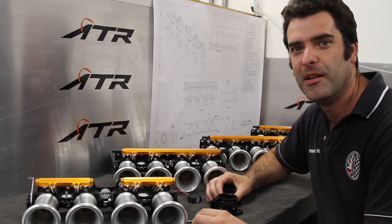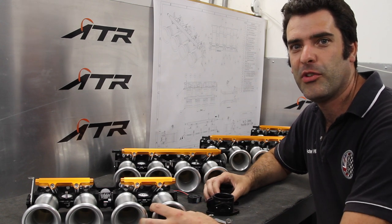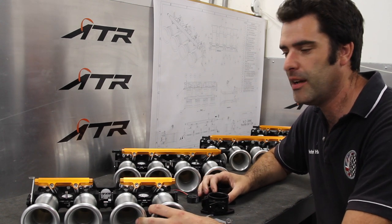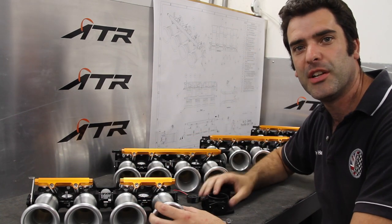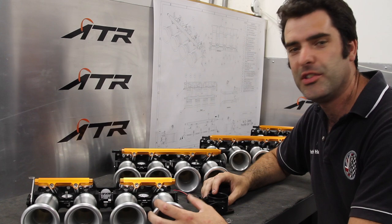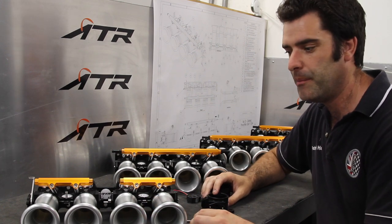Hello and welcome to ATR. We're going to talk through our new range of throttle bodies. These are our own in-house designed and made throttle bodies, completely billet machined. We're going to talk through some of the features and show you what the benefits are.